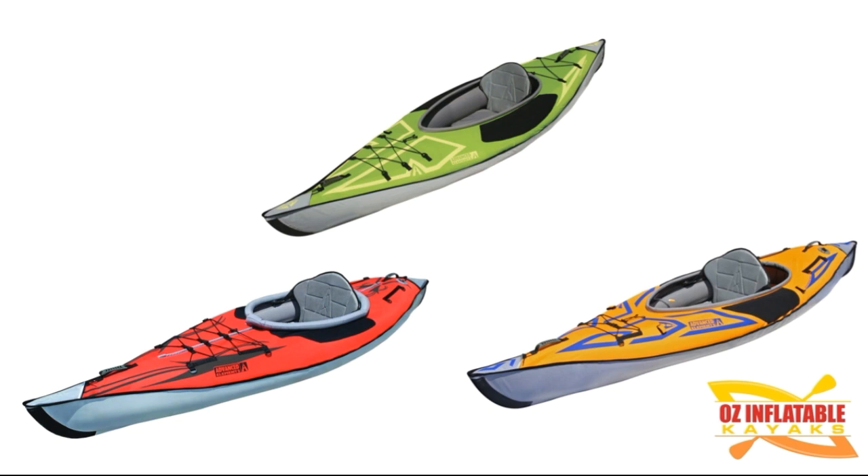Hey, this is Emily at OzInflatable Kayaks looking at the Advanced Frame, the Advanced Frame Sport, and the Advanced Frame Ultralight. These three kayaks kind of look very similar — they're obviously different colors, but they're the same length, the same width, and the design looks pretty well the same. So why did Advanced Elements create three different kayaks? I'm going to show you the differences between the three.